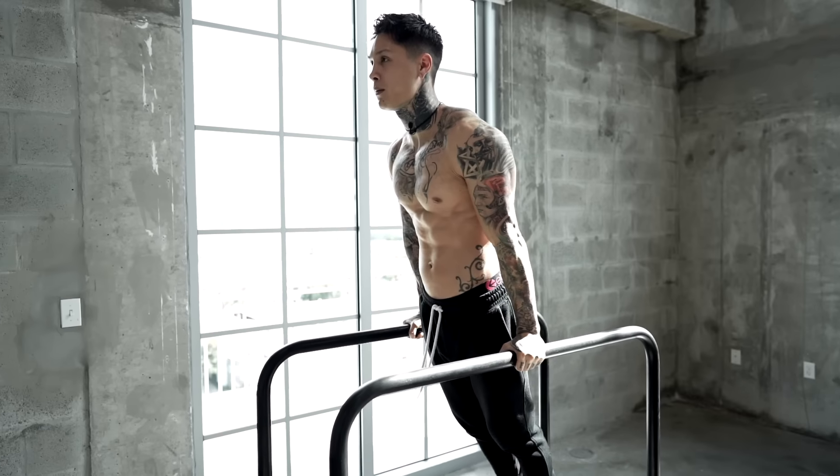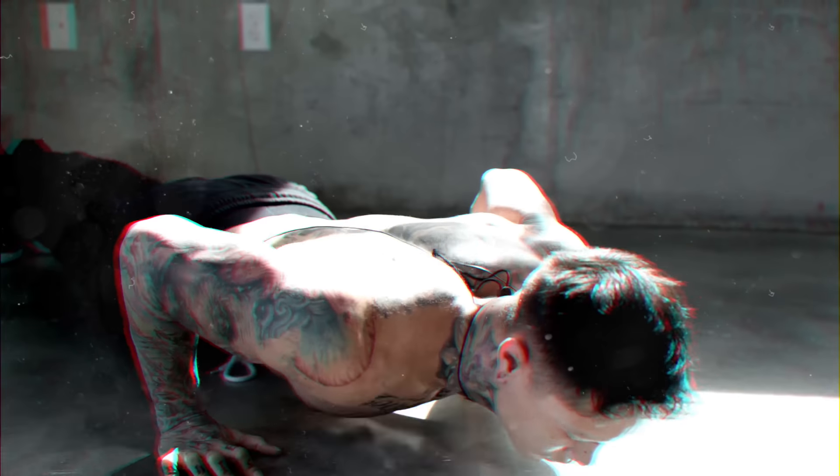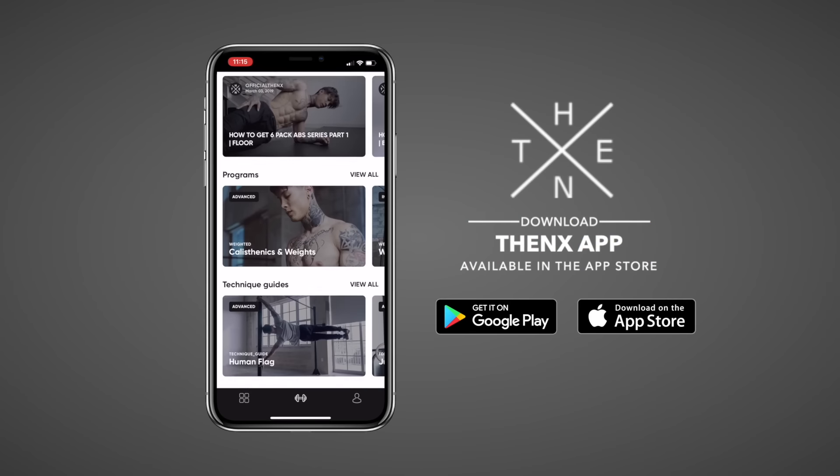Now it's time to put all of that into practice. We're gonna be doing a workout routine that incorporates all these training techniques, working out every muscle in our body without weights. Now to properly follow along, make sure you download the THENX app in the App Store or Google Play Store, open up to the YouTube workout section, find this workout routine, and you're ready to get started. If you come across any exercise that you can't do, don't feel discouraged and don't worry. I'm gonna be giving you an alternative beginner progression that engages the same muscles and will eventually build your strength to being able to do the exercise that I'm doing.